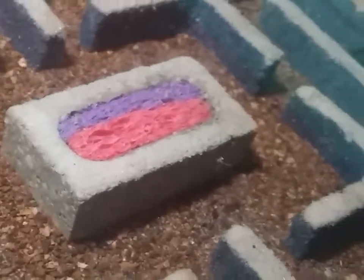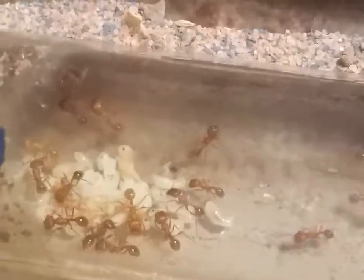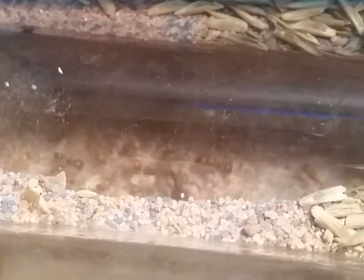This is their new home, a new formicarium, and this is their old home. As you can see, they gathered the seeds and started stacking them on top of the test tubes. There's brood in that one — yeah, they got larvae in there, and they got more larvae down here and some more queens.